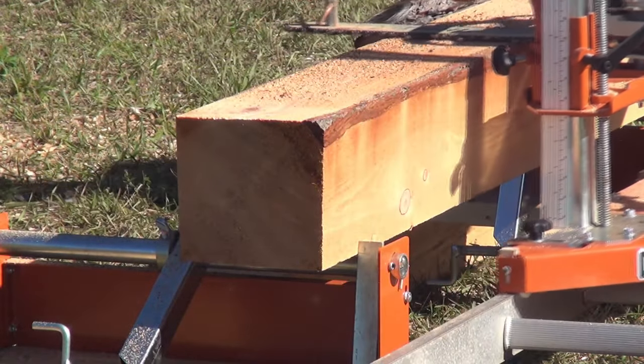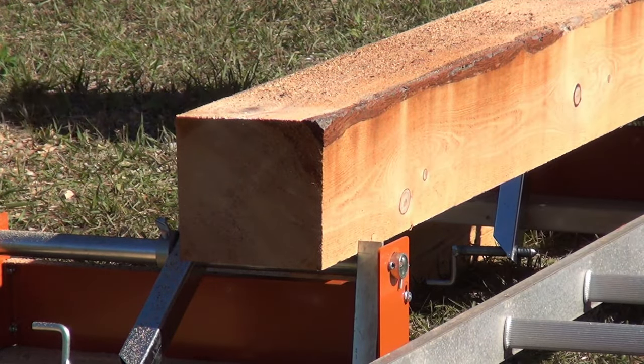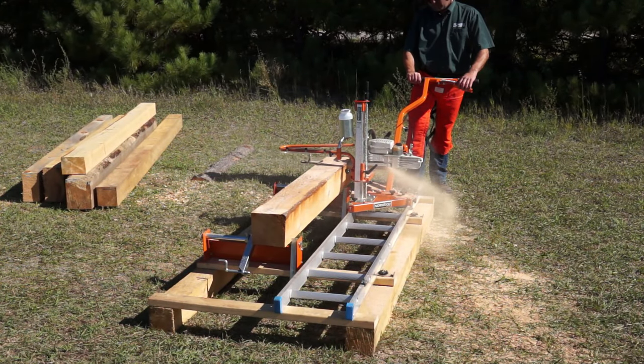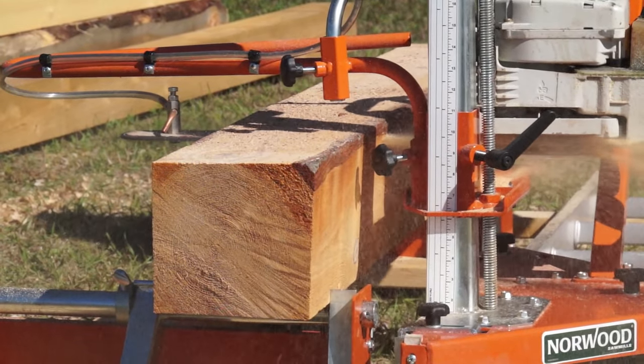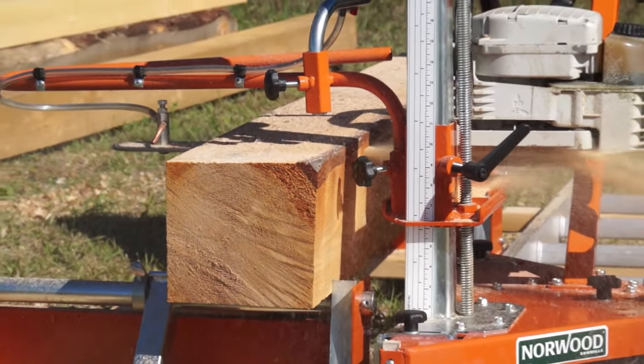The power of your chainsaw will dictate the diameter and species of log. Chainsaws over 65 cc's are recommended. The bigger the saw, the bigger diameter log that can be milled.